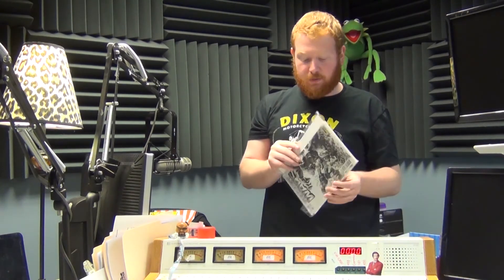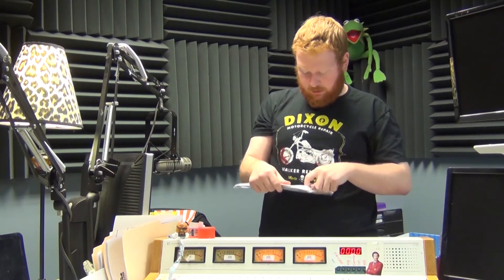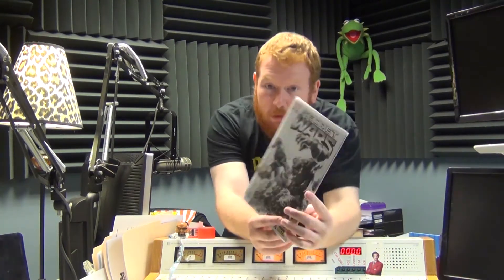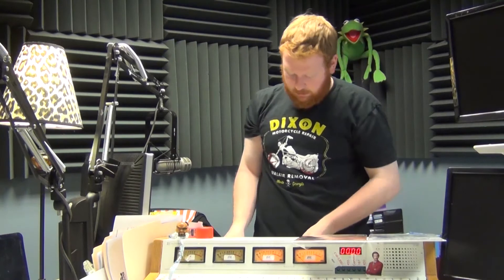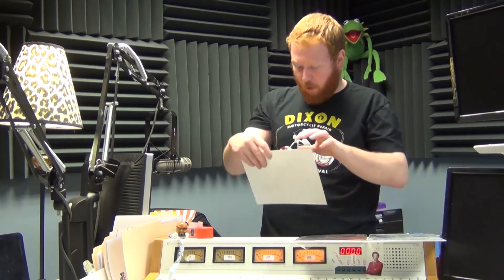Nice little postcard. One thing I like about Comic-Con box is every now and then some boxes include an autograph — supposedly. I haven't got one yet. Here's my variant cover of Secret Wars because I ordered the three-month subscription. Oh, and I guess they give you both covers of Secret Wars — that's pretty cool. Is it an autograph? No, of course not — they're discriminating against gingers.